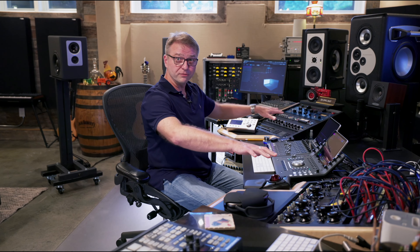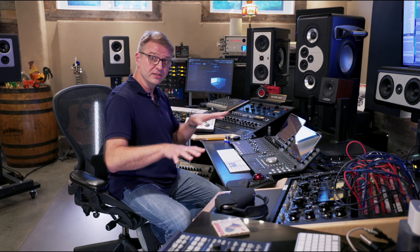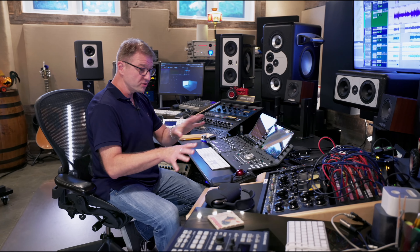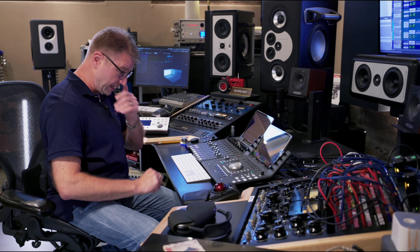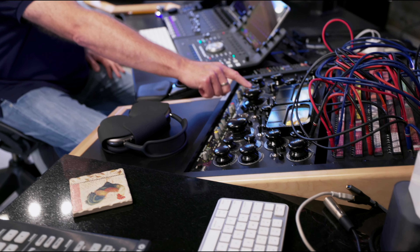Everything you see here is kind of designed for mixing workflow. I still do a hybrid mix process with outboard gear, and I don't do summing with outboard gear — I do summing internally, but I use these as inserts. It's very simple. I have the Shadow Hills compressor — I think it's serial number 30.